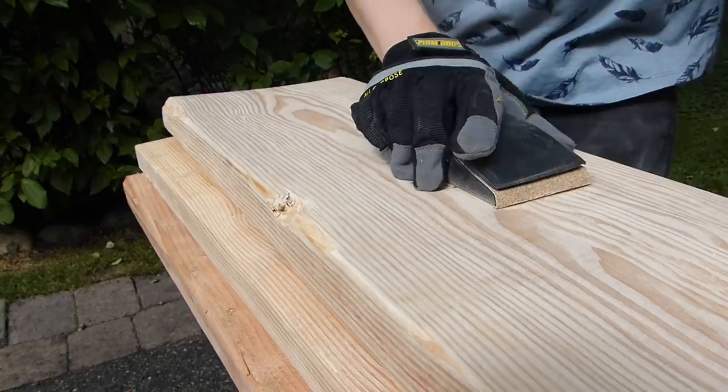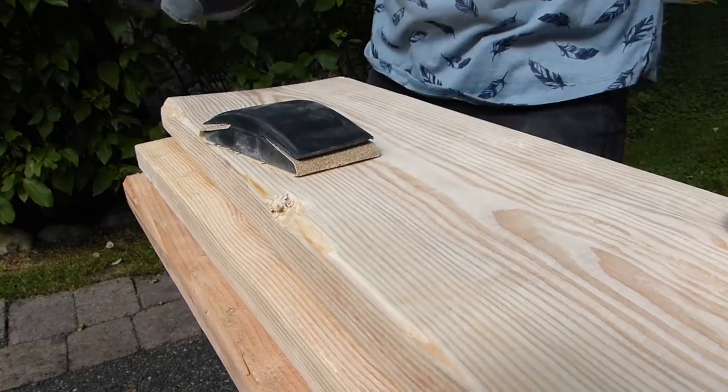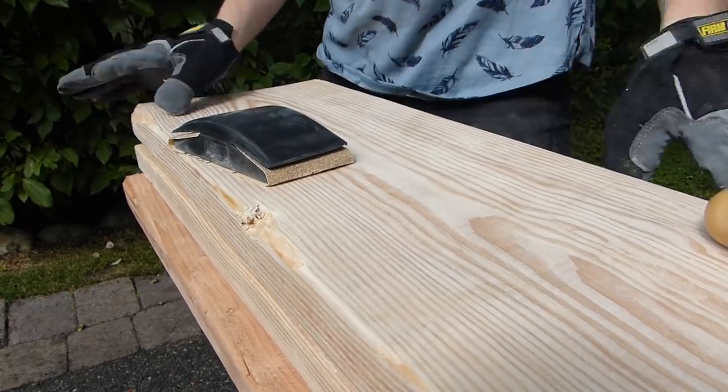Good workout. It's getting dark, so I'll have to pick this up tomorrow and run to the hardware store and get some more sandpaper.